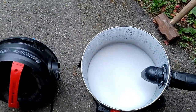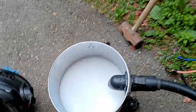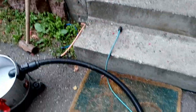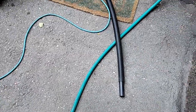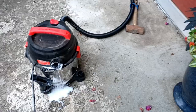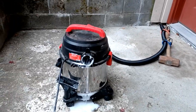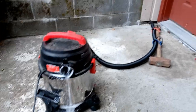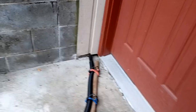I've got a shop vac full of sudsy Dawn dish detergent, and I'm going to use the sledgehammer handle attached to the vacuum hose and put it right up next to where the yellow jackets are flying in. I had a little too much water in there at first so I had to dump some out, but I've got it right over there where the hornets should be coming out.